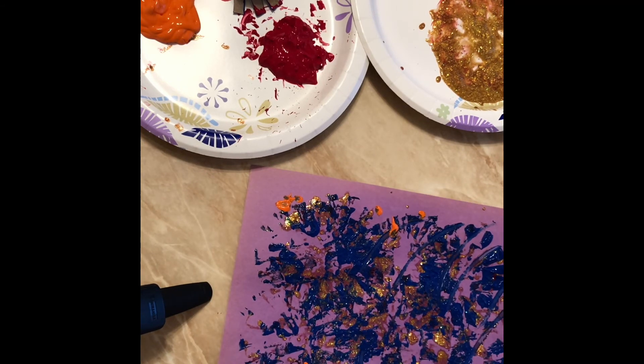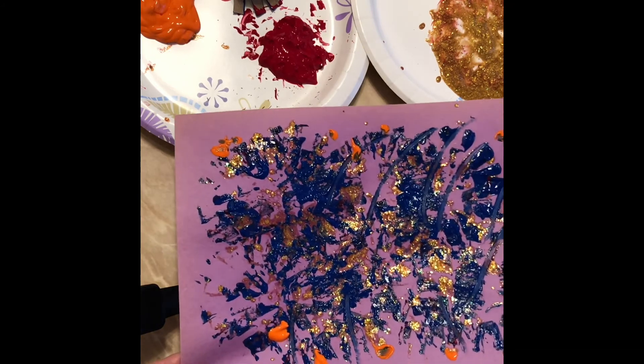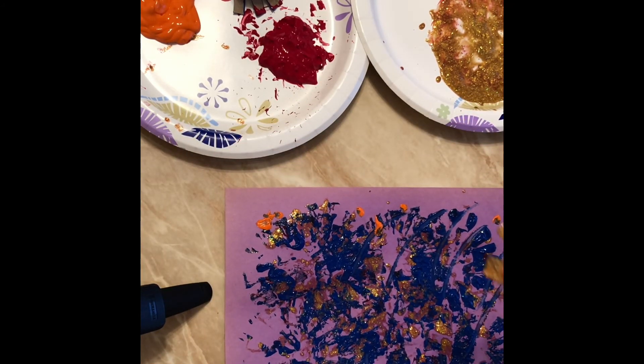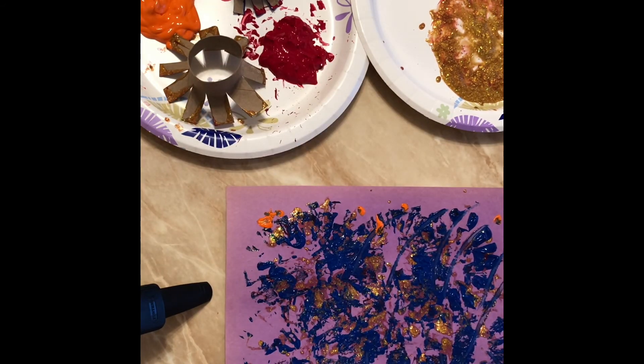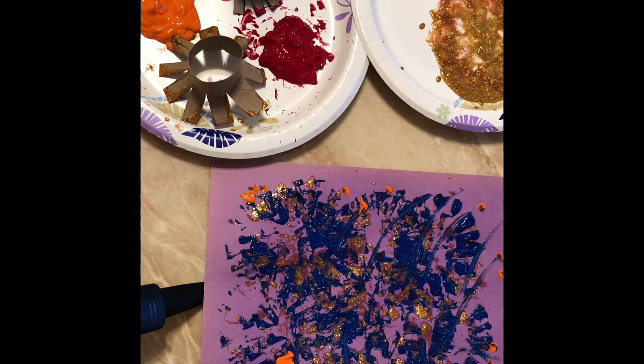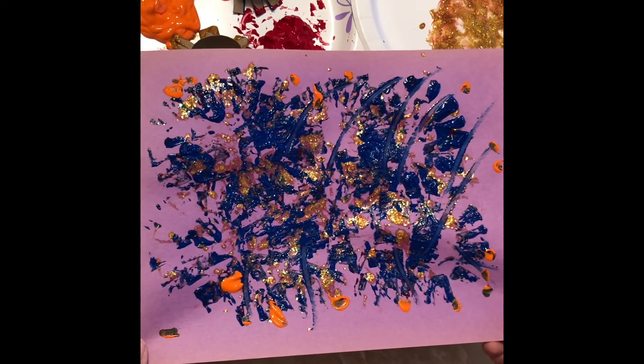It's a really cute little art piece. Wait for these to dry and hang it up. I would love to see your children's art pieces, so please take a picture and send it over so I can see what they look like — and have fun!